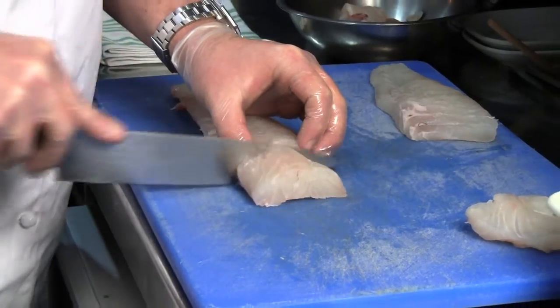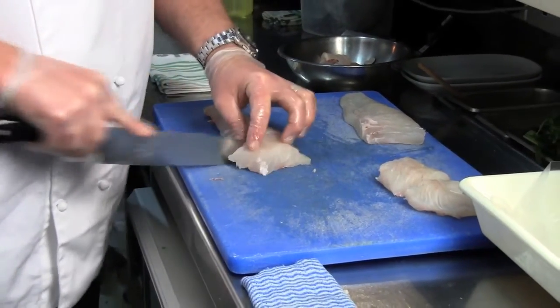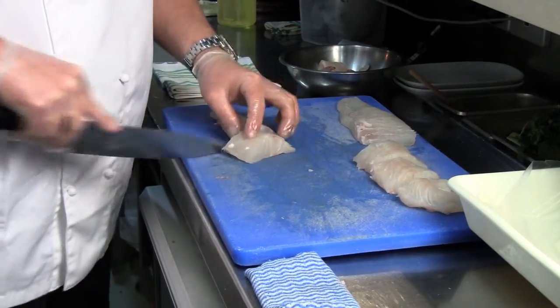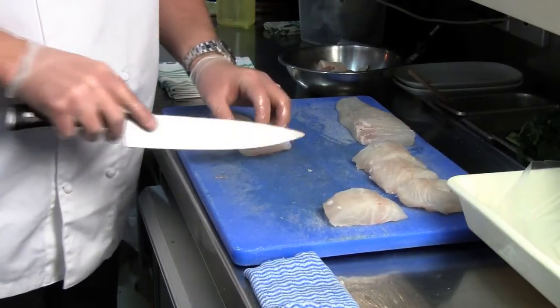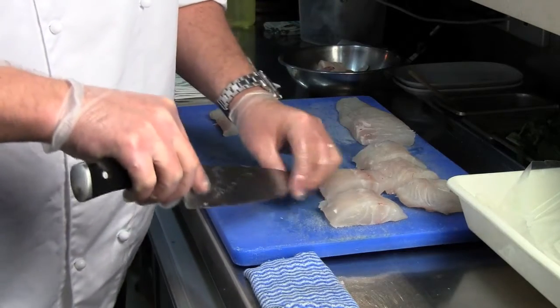Once it's portioned, we steam it until about two thirds cooked, so it's just slightly undercooked. That will avoid, in the process of cooking the final pie, the snapper overcooking — that chalky taste where it gets a bit stringy.